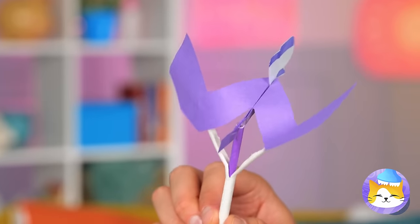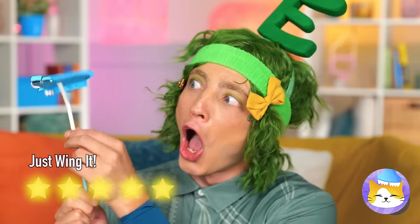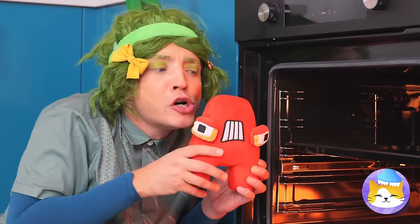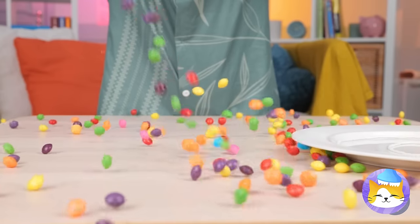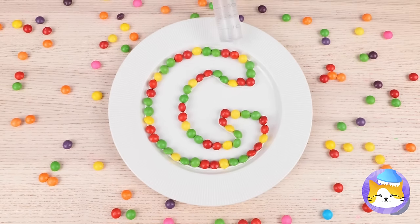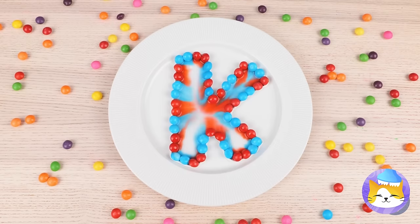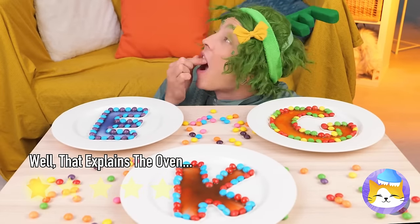Look — a V. Or is it a W? Anything good in the oven? A! He smells familiar. Almost like Skittles. Got the whole rainbow's worth. Shape them up into a letter. Add some water and watch it melt. Give me a C, a K, an E — bring in an A, and we've got cake.